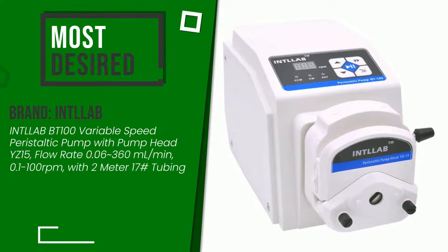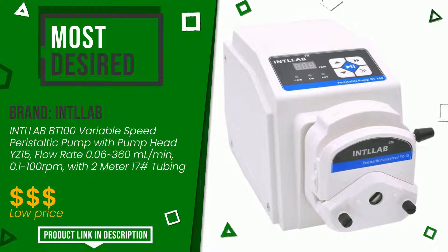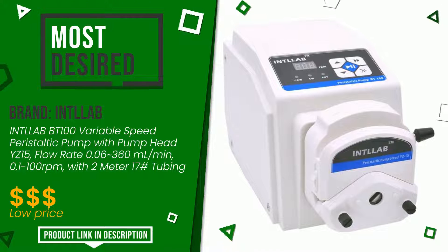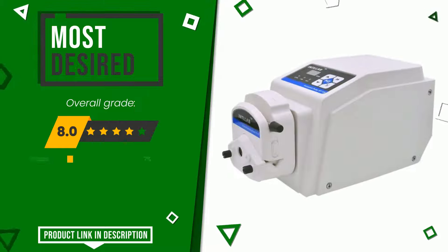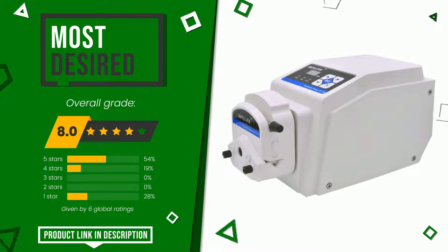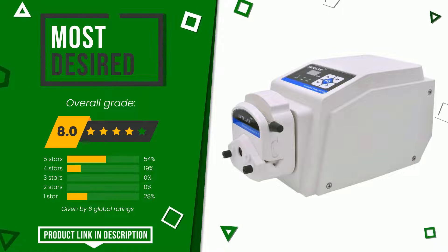The final grade assigned to this product by Intelab is 8 out of 10. It is the most desired. We consider this product to be a good model suitable for the needs of those looking for something simple yet efficient. At the bottom of the description of this video you will find the link to get more information or see the updated price of this product.